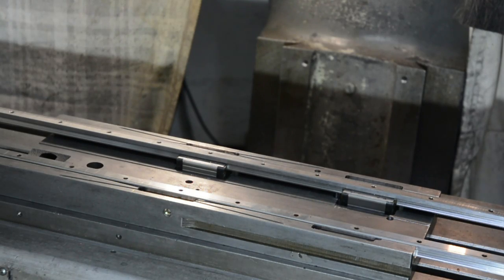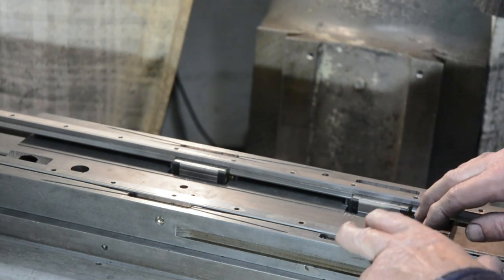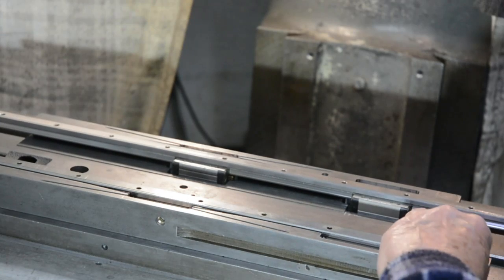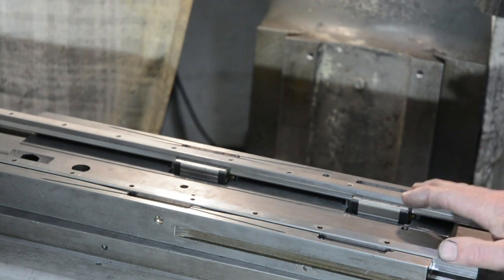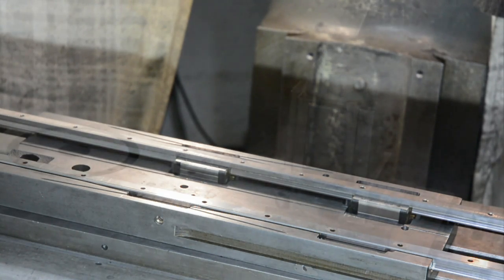The four bearing blocks for the slides have now been bolted on. This is the new cross slide upside down on the milling machine table. As you can see, the slides move quite freely. Don't forget, these slides are about double the length of the ones I'll be using on the lathe — these are just some slides I had for another project. I'm waiting for some appropriate-length slides to come in that I'll actually be using on the lathe.